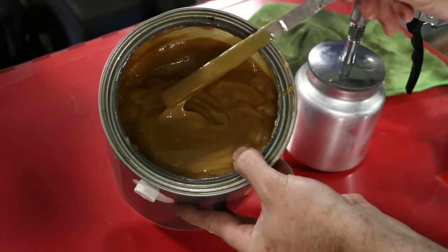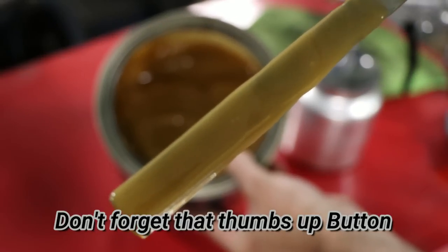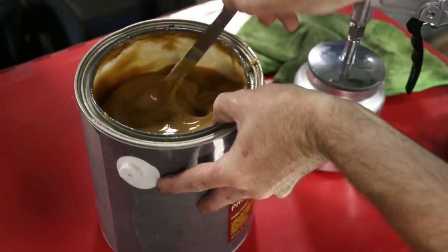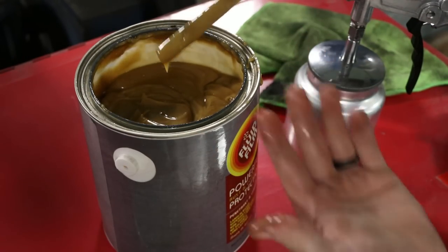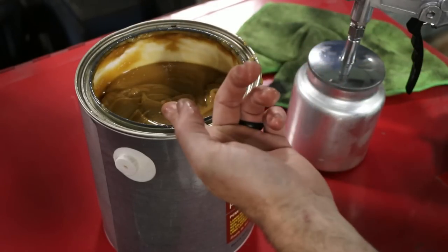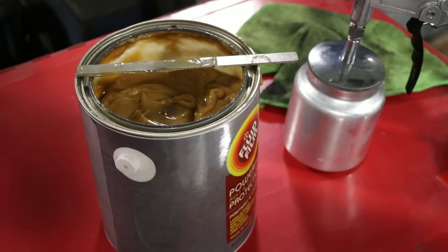Although this stuff doesn't look very pleasant, the smell is actually pretty good — surprisingly good, I'll say. Not good enough to attempt eating it, but it doesn't smell bad, which is a good thing. So let's get some of this loaded into the spray gun and spray it on the vehicle.